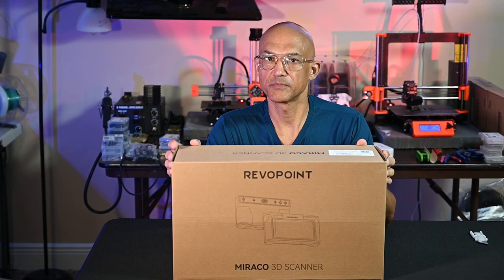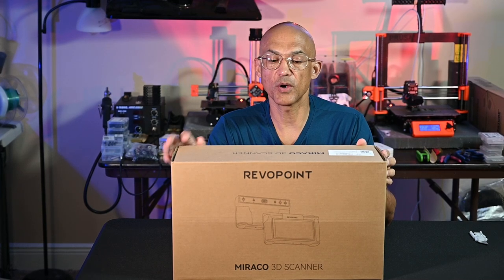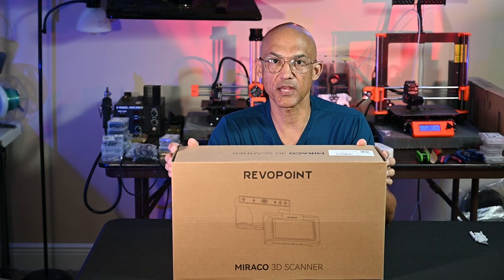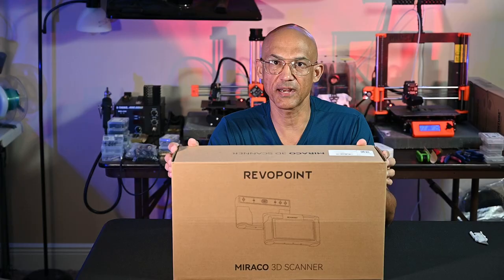Hey everybody, welcome back to the channel. Today I've got a treat for you. We are going to unbox the Revopoint Morocco 3D handheld scanner. Stick around and let's check it out.